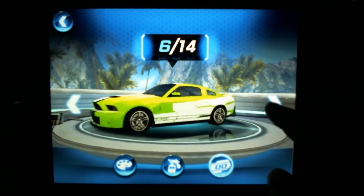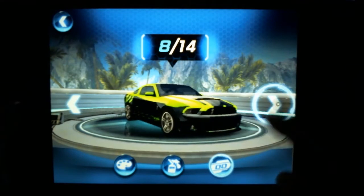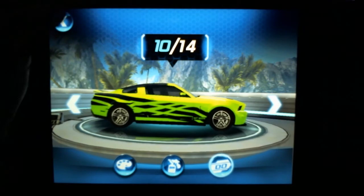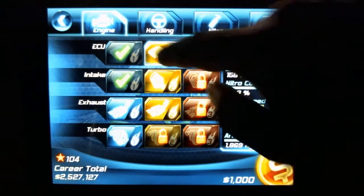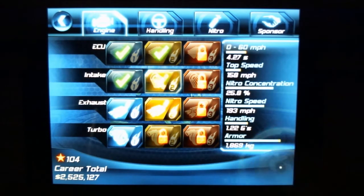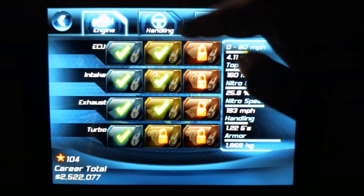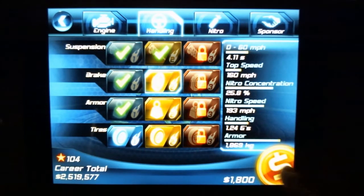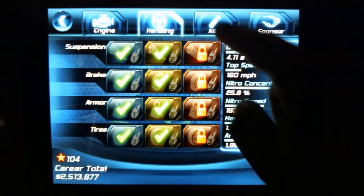As you unlock races and earn more stars, you get more decals. A flick of the finger will spin the car around so you can view it from different angles. There are also upgrades you can unlock — things for acceleration, intake, exhaust, and turbo — each of which increases your car's potential to win races. You can see the impact on the right-hand side through the different performance metrics.